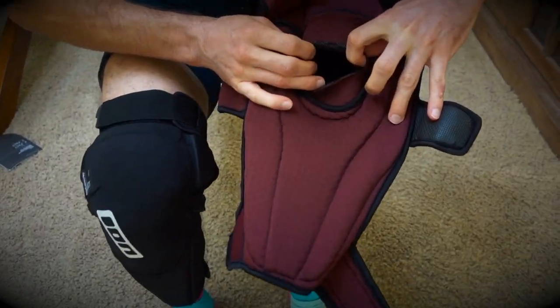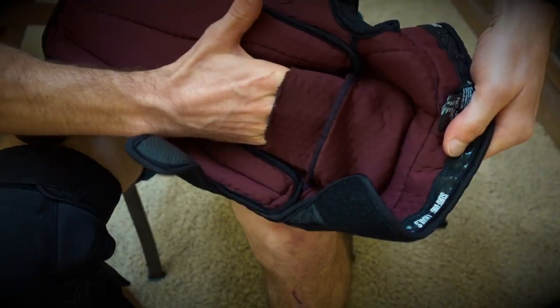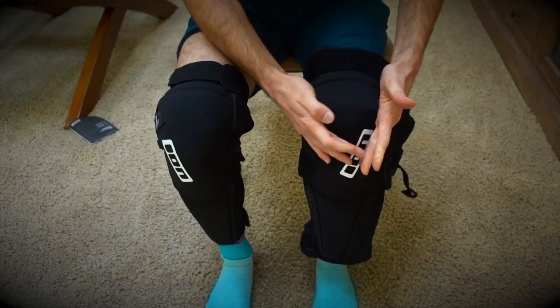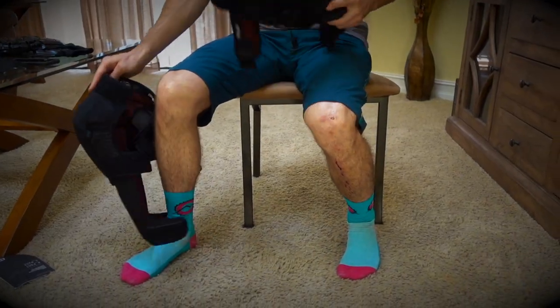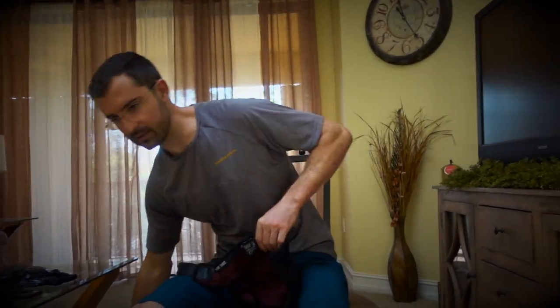You can access the knee pad through this little slit, so for example I need to adjust it right now. It's feeling way more comfortable on the right. I figured out why I had to rearrange this one in the first place...